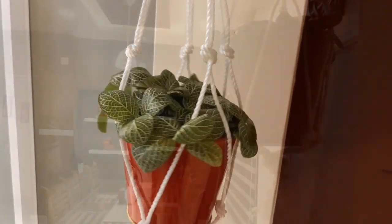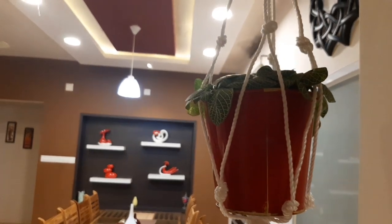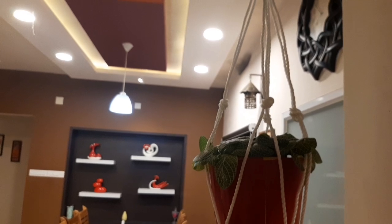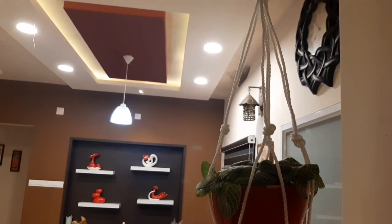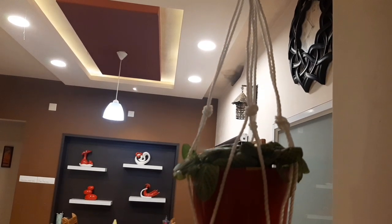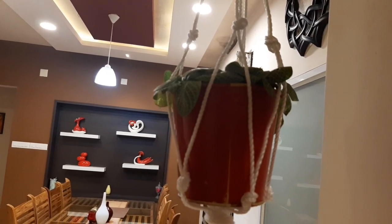I will do a home tour. Thank you so much for watching — if you like, subscribe, like, comment, share, and share. Bye-bye.